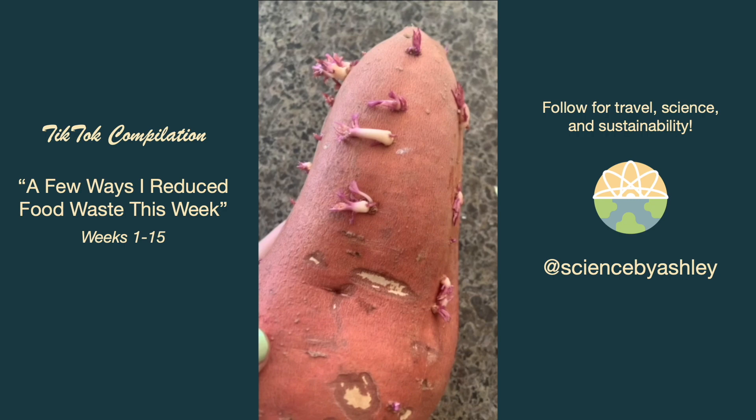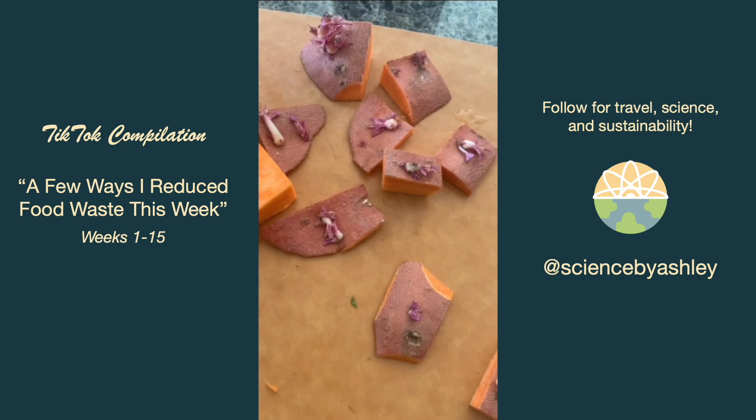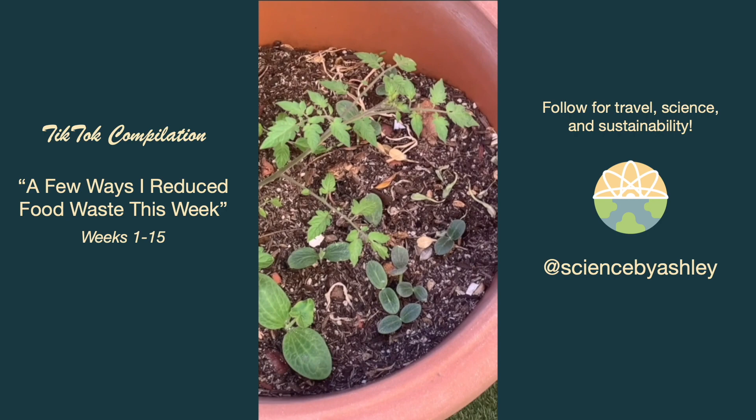I kind of love it when sweet potatoes sprout because they look like little pieces of coral. I sliced off the bits with sprouts and planted them in my potato pot. And would you look at those little sprouts coming up from my compost — I think they're squashes!